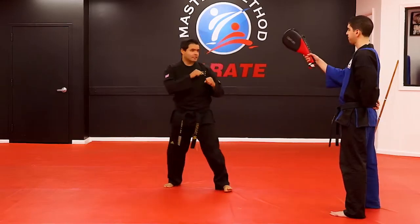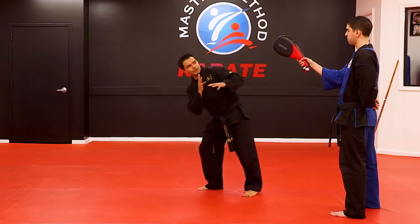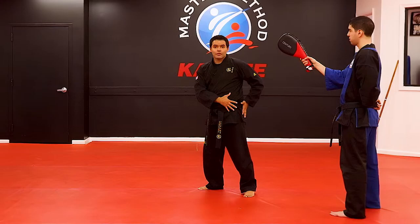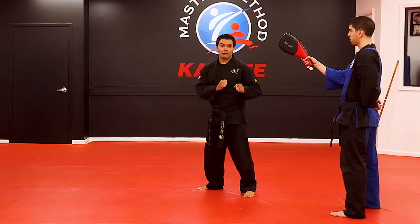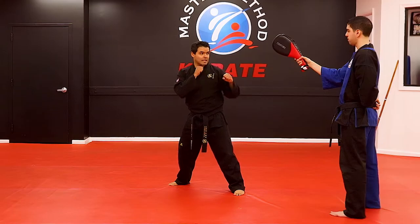Now let's do it on the path. Guarding stance. Make sure you lean all the way down. By leaning, it allows you to reach further, kick higher, and also have your hip free, so it becomes more powerful. So you can close the target, bending it inside.